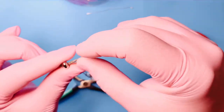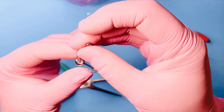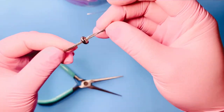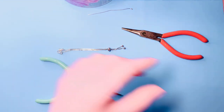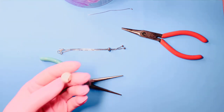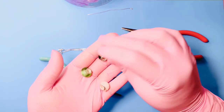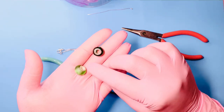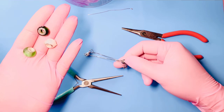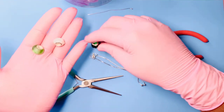These stopper beads come in different sizes to accommodate different size chains as well, so it's always good to note that. If you have beads you'd like to use on your bracelet after putting on your stopper beads, you can slip them in.